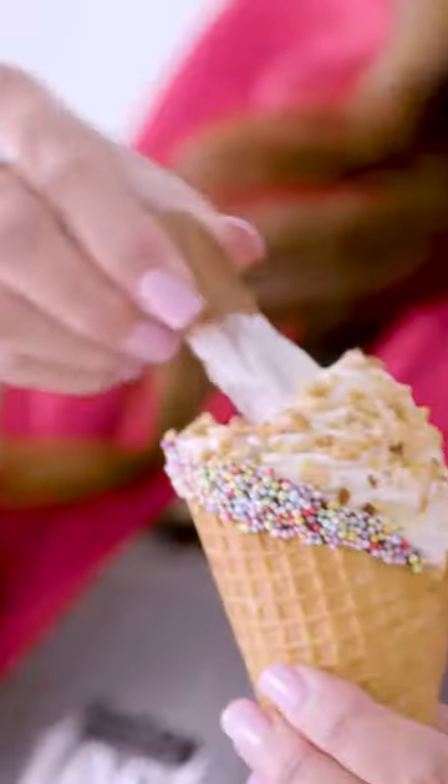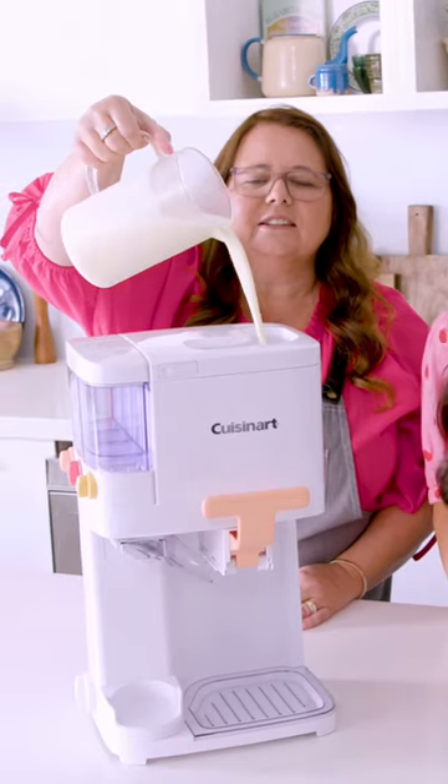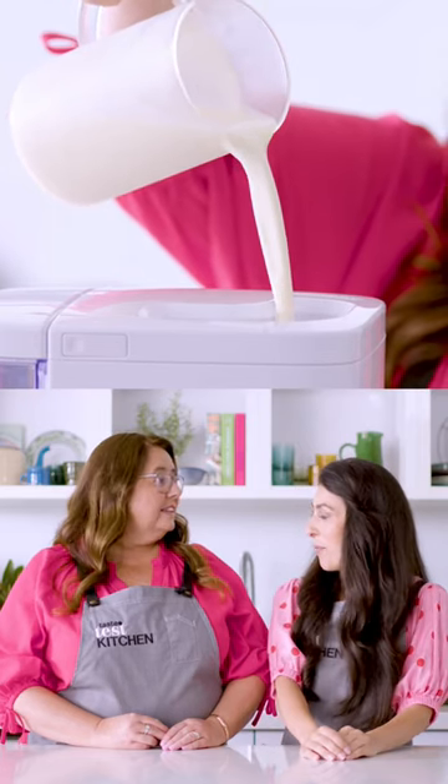It's just three easy steps to making ice cream and frozen yogurt. First you just have to pre-freeze your ice cream bowl, then you've got to mix in your base ingredients, and then just churn it for 15 to 20 minutes.